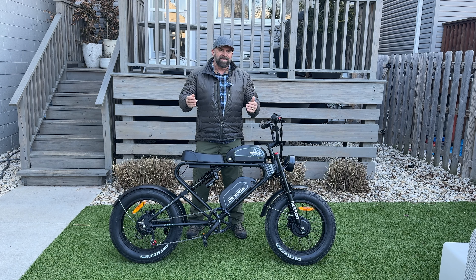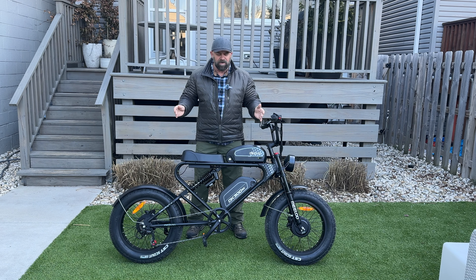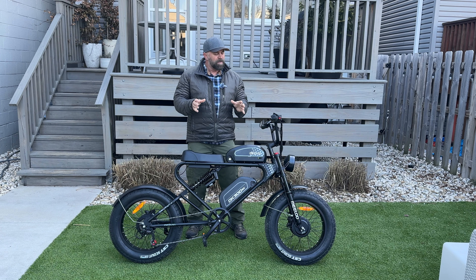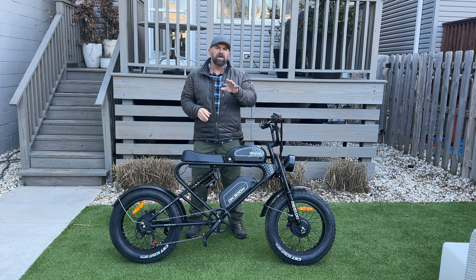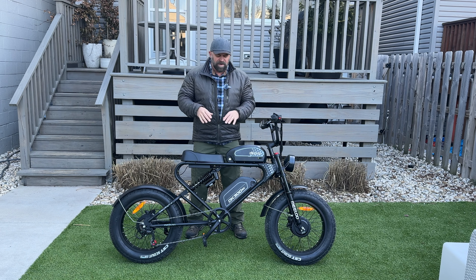When it was shipped to me, the box said 136 pounds. So when you take out the packing material, this bike is going to weigh a little less than that. I'm guessing it weighs about 118 to 120 pounds overall, based on my experience with packing weights from other reviews.